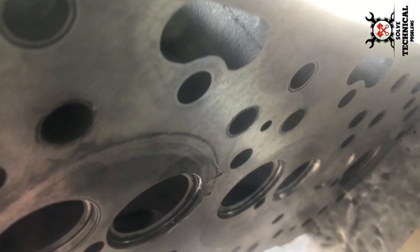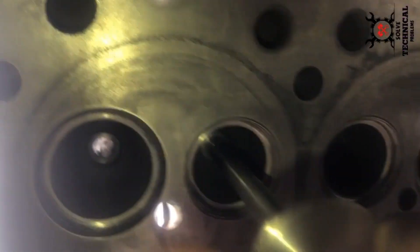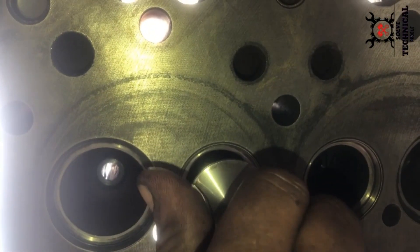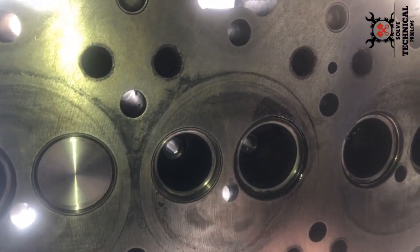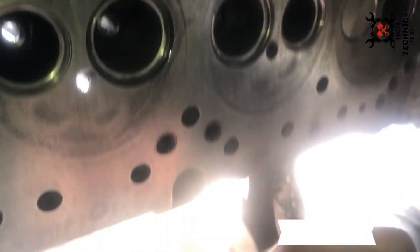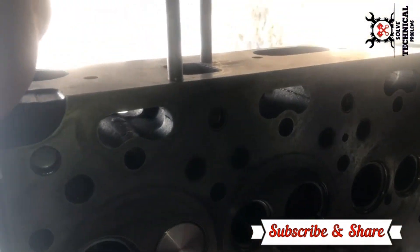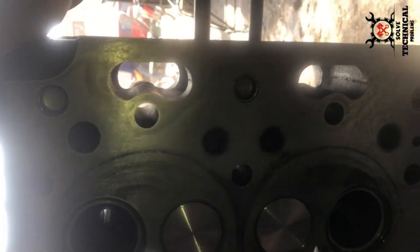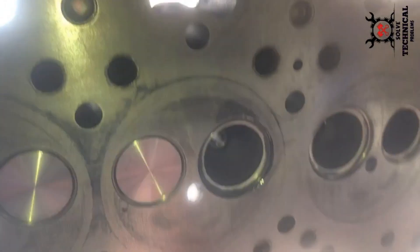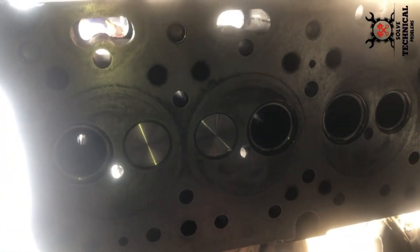Now we will insert the valve — this is an exhaust valve — into the head. You can see the valve guide inside the hole. Carefully insert the valve inside the valve guide without damaging the valve seal. Lubricate the stem of the valve to avoid any damage to the valve seal.